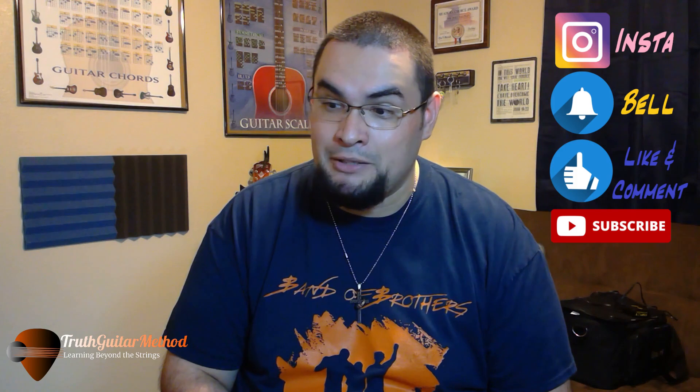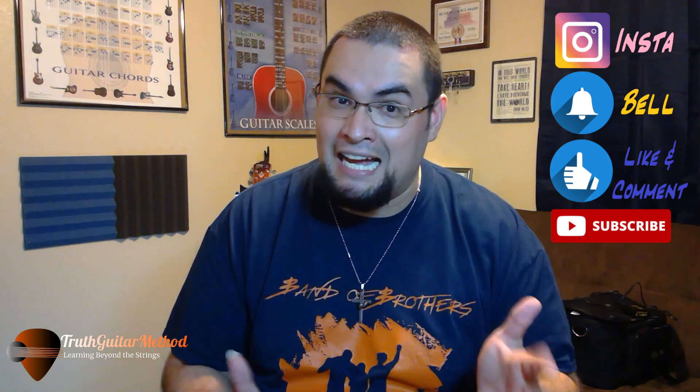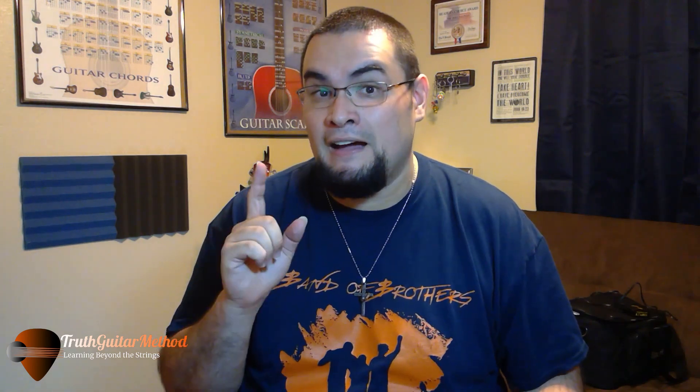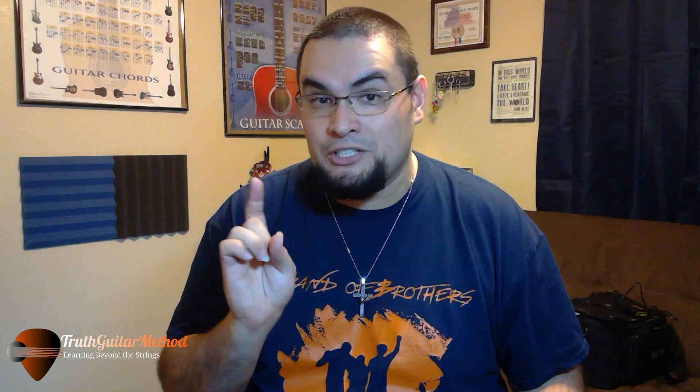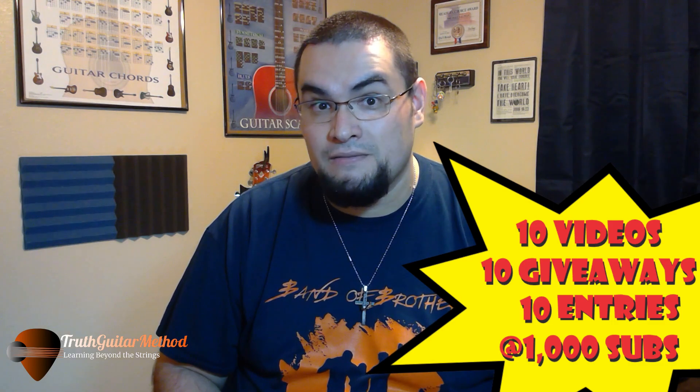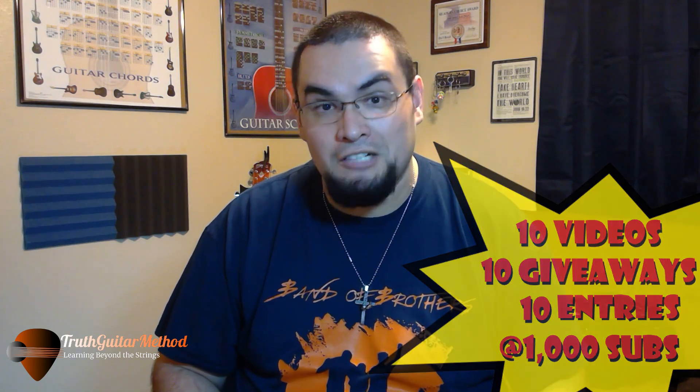I'm going to go ahead and end the video. If you enjoyed this video, make sure you hit a like, subscribe, and leave a comment saying 'I want this pedal board' and you'll be entered to win it when we reach 1,000 subscribers. Thank you so much for watching and look out for the next review video coming in a few days. Remember there are 10 total videos to look forward to. I'll see you later, bye.